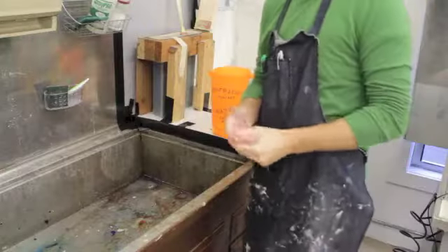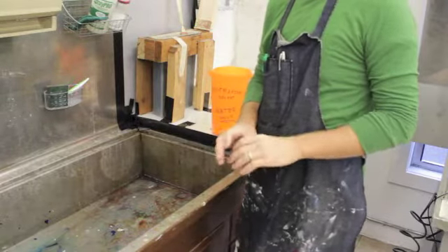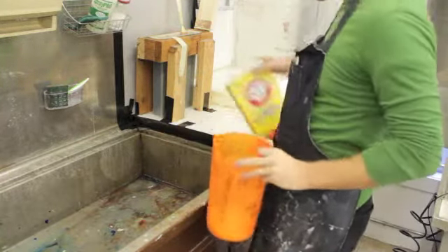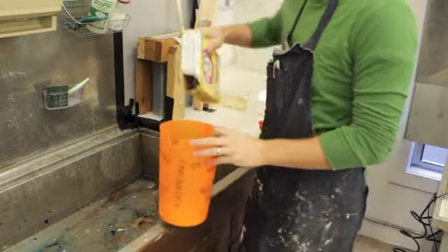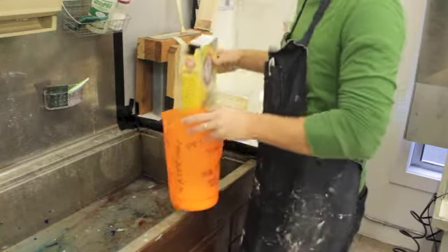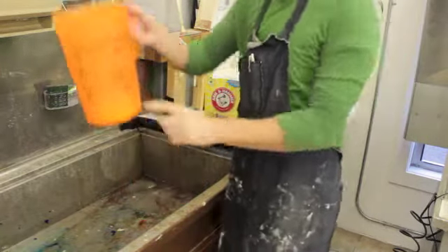We're going to mix up some super washing soda to strip off the hard ground that you have on your plate. Just so you guys know how to mix that up, you just want to take this Arm & Hammer Super Washing Soda, which is basically sodium carbonate, and we're going to dump it in here, and fill it up to about the line that I have on the bottom of this orange container right about here.